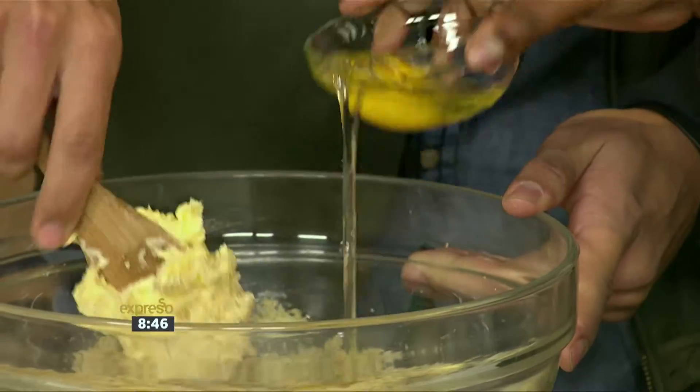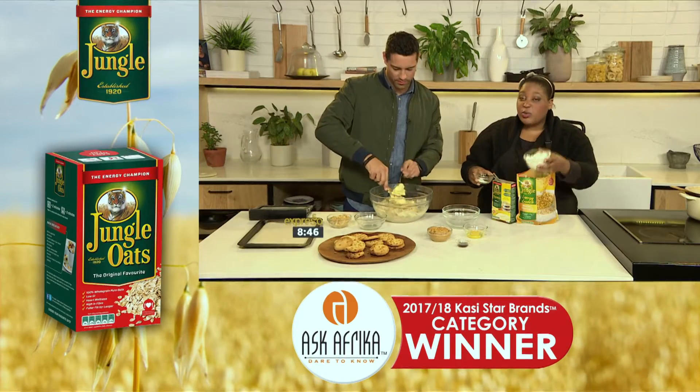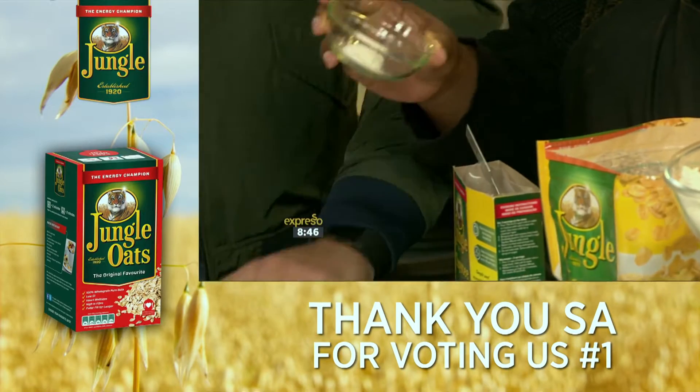We're gonna add the eggs one at a time as he keeps mixing. And while he does that, I'm going to mix together the dry ingredients. So this is some regular cake flour. We've got some baking powder and some bicarb.